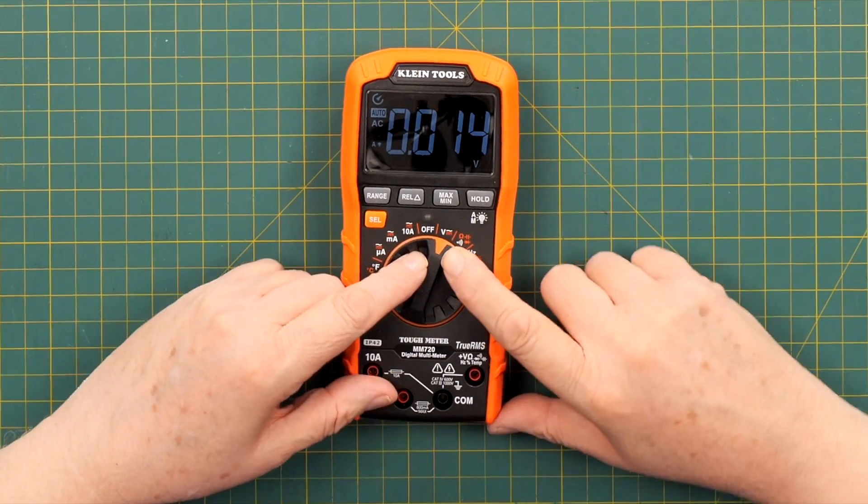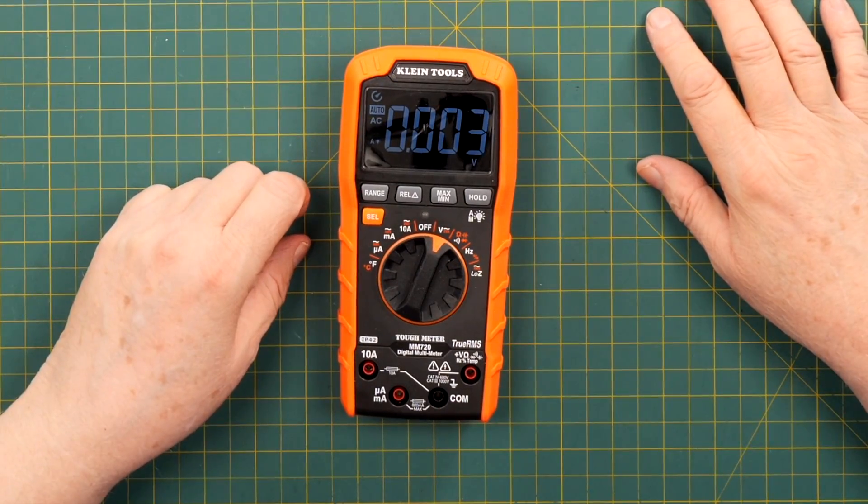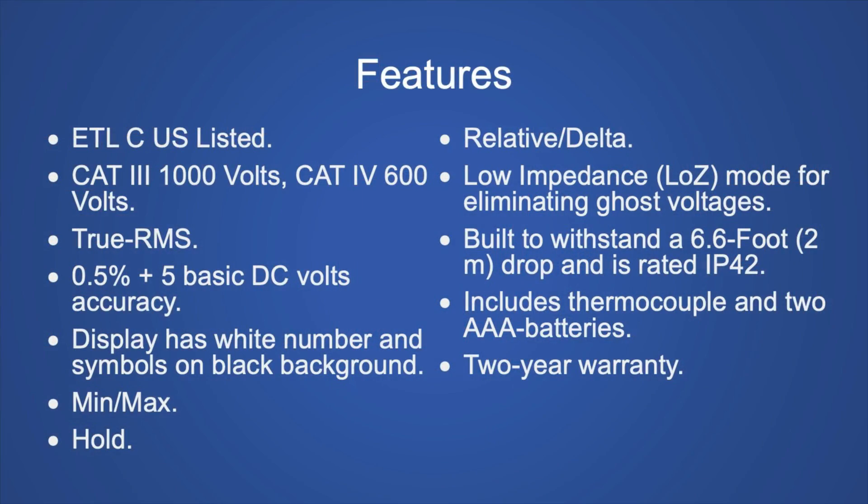When it comes on, it defaults to AC, so you have to remember to move it back to DC for your projects. Looking at the features: it's third-party tested by ETL for Canada and the United States. It's Cat 3, 1000 volts and Cat 4, 600 volts rated. It's true RMS with 0.5% plus 5 basic DC accuracy. The display has white numbers on a black background. It has min/max, hold, and relative delta functions, low impedance mode for ghost voltages, is built to withstand a 2-meter drop, and is IP42 rated. It includes a thermocouple, two AAA batteries, and a two-year warranty.